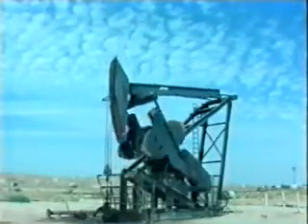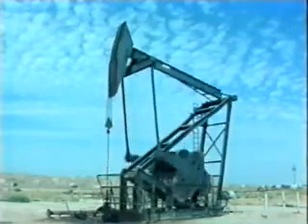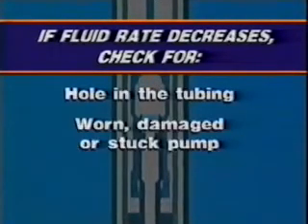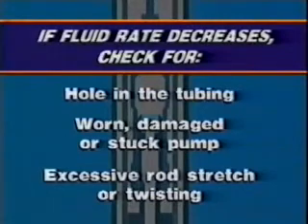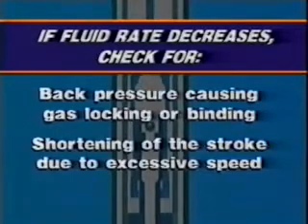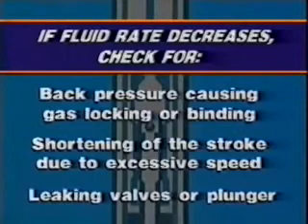Although rod pumps can normally operate for long periods of time without maintenance or replacement, problems can occur from time to time. If the total fluid rate of a well decreases, there could be one of the following problems: a hole in the tubing, a worn, damaged, or stuck pump, excessive rod stretch or twisting due to rod or pump binding, excessive back pressure on the annulus causing gas locking, shortening of the stroke because of excessive surface pumping speed, or leaking valves or plunger. It is important to recognize the symptoms of improper installation and operation. Simple inspection techniques can tell you a lot about normal operations, and if there is a problem, you can correct it before it becomes a major issue. Check the tubing and casing pressure gauges — a high reading on the tubing pressure gauge with lowered fluid output could be due to blocked lines.